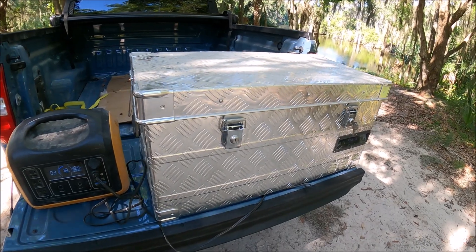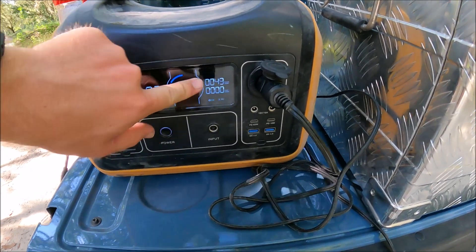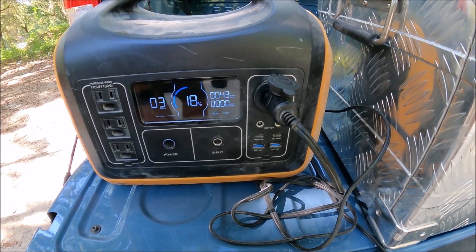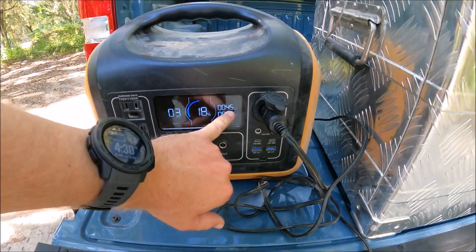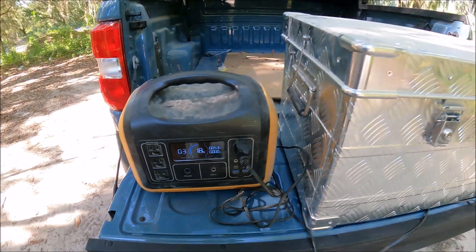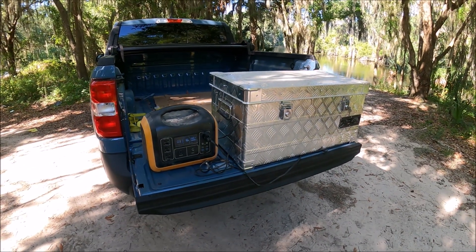We'll start with the outside first, but let me answer some questions. When it is running, I'm drawing about 50 watts — no more than 50, between like 48, 50, maybe 52 watts when it's running. I know a lot of you guys ask those questions, so I just want to show you right there in person.